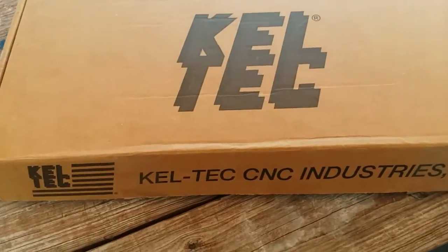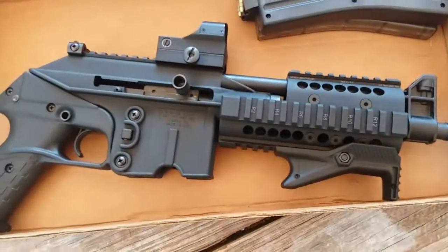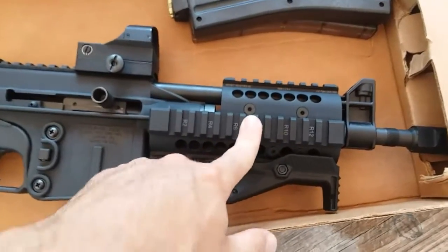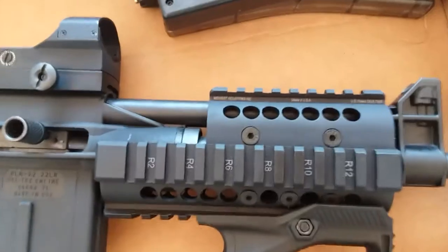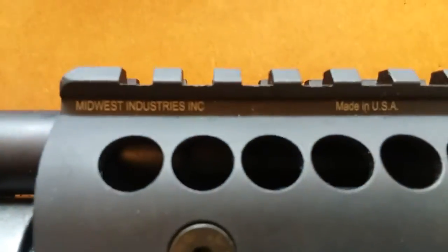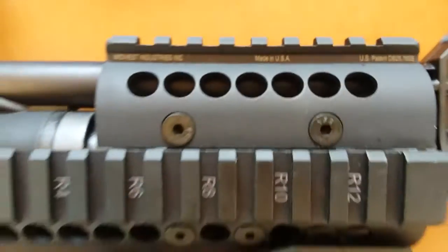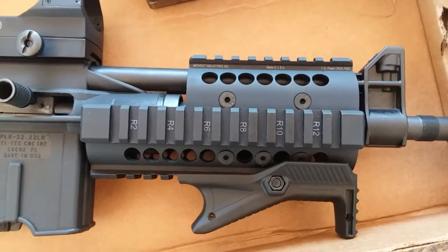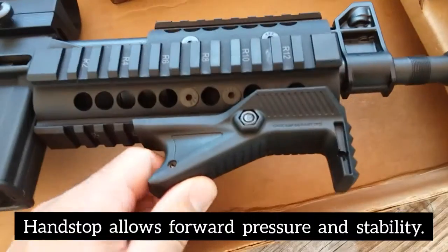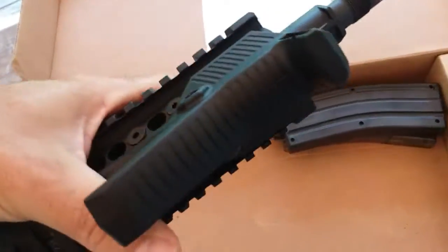The Kel-Tec PLR-22 shoots .22 long rifle. Here's the forend in question — it's made by Midwest Industries, made in the USA. It's a quad rail, and on the bottom of that quad rail I decided to put the Strike Industries Cobra hand stop.